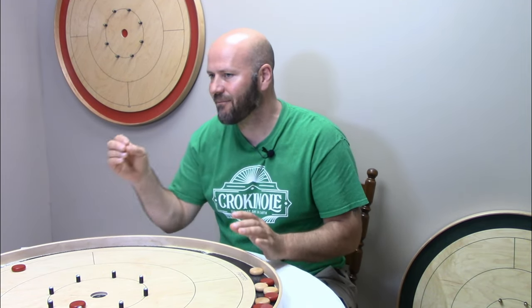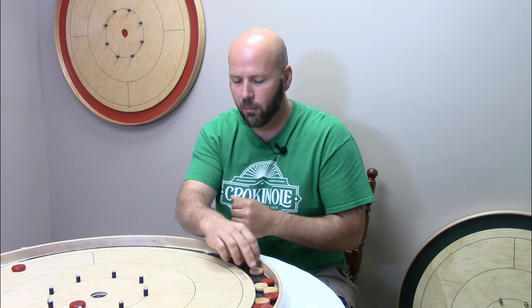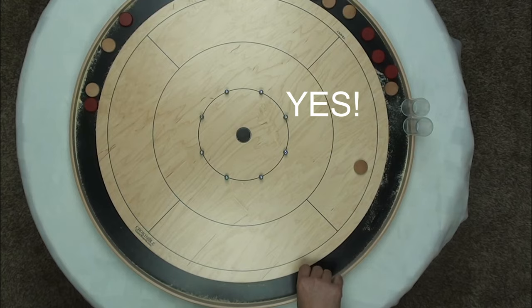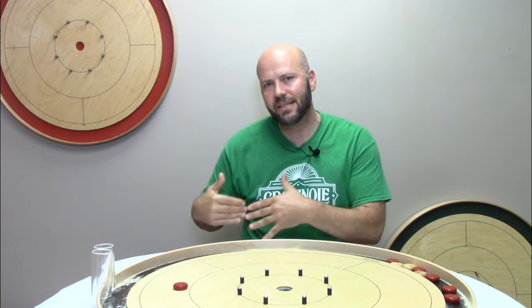There is an exception: if your opponent's button is sitting very close to the outer boundary line of the board, I'd encourage you not to aim for dead center. Instead, aim a little bit toward the inside of the board, because it's actually safer to angle in just a little bit. If you try to hit dead center and you're a little off to the right, you could lose your shooter and lose the round.